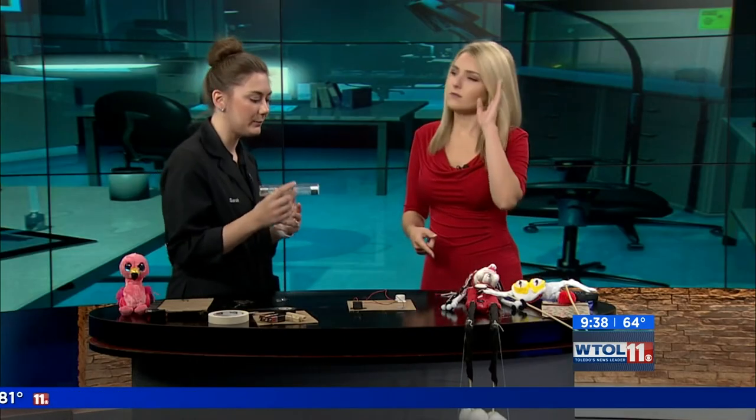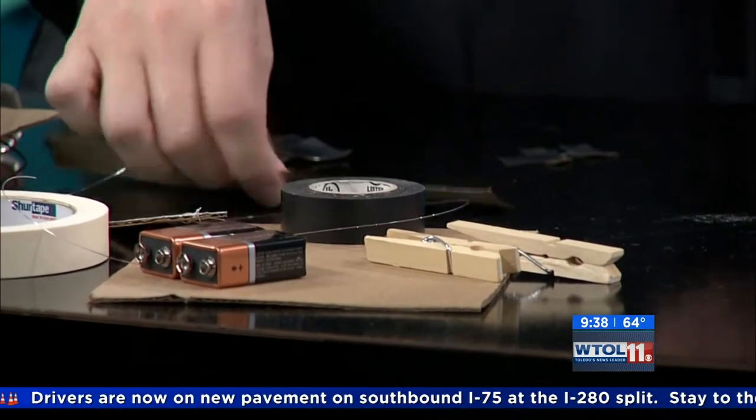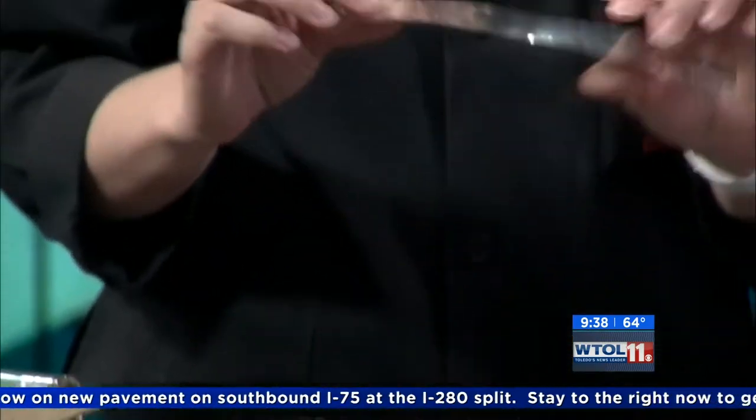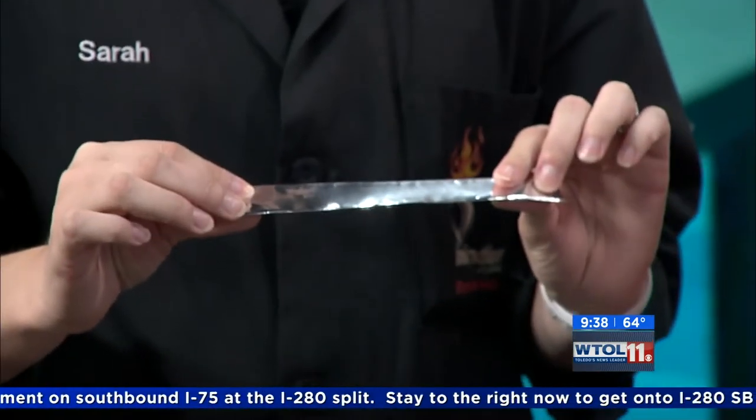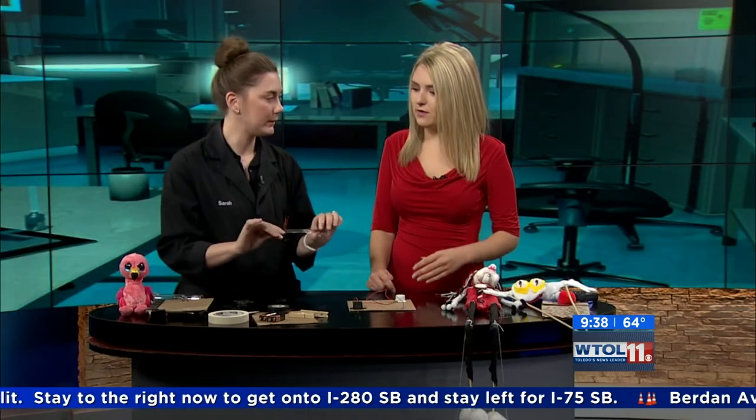You can create something similar to this at home with things you might have laying around or easily find at the hardware store. I've got just a couple of things: some clothespins, a couple of batteries, a little piece of cardboard, some electrical tape. This is probably the most important piece — this is our conductive tape. Conductive tape is made of metal; specifically, this is aluminum.